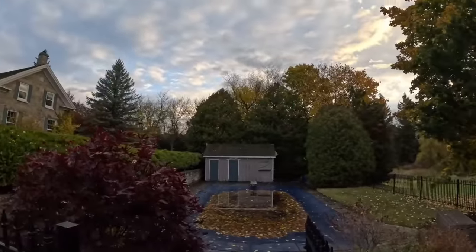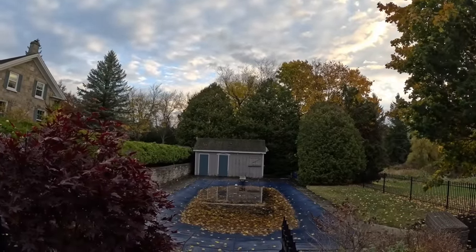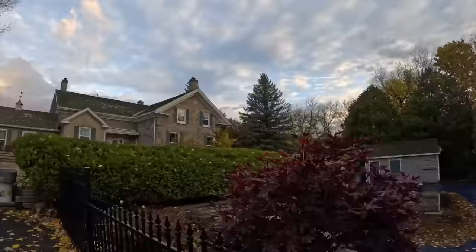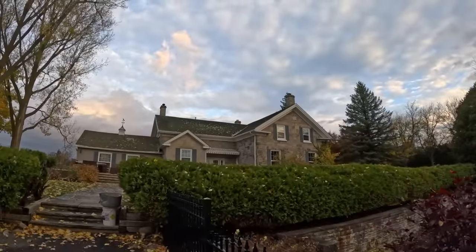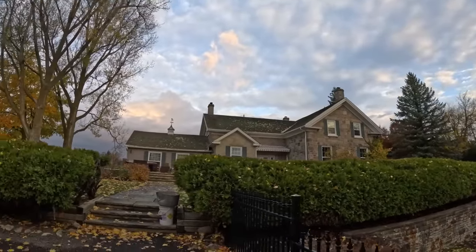Good morning everyone, we are back at the farmhouse and we're going to film a little bit here. We still have quite a few cameras to put up. At the pool house we did that last time — we still have a camera to go on the left, one in the middle, and there's an access point to hook up. On the house we have to put all the cameras up on the soffit as well as the APs.